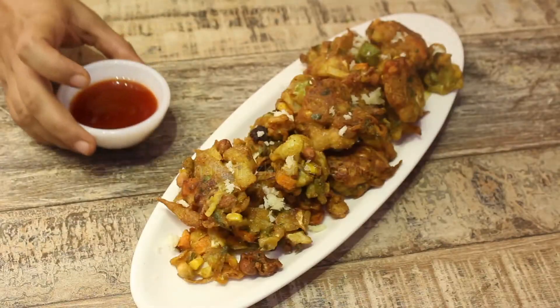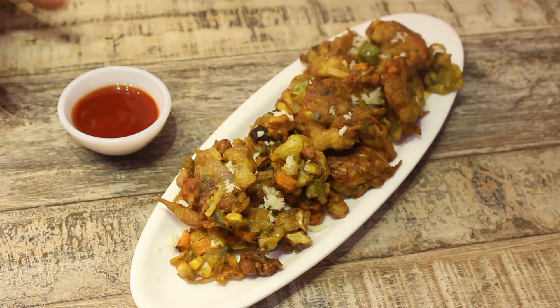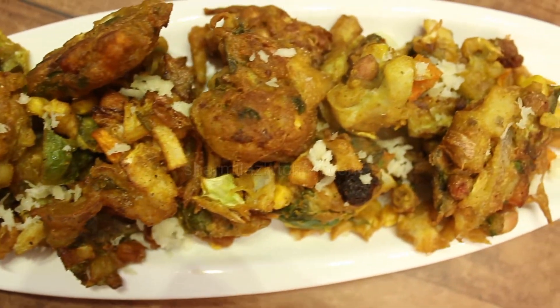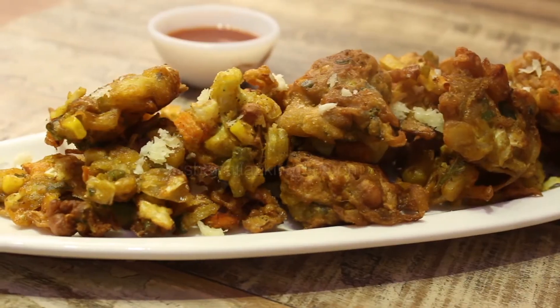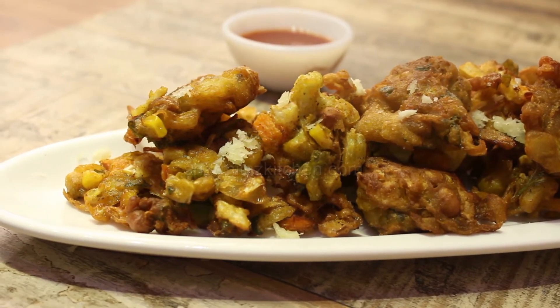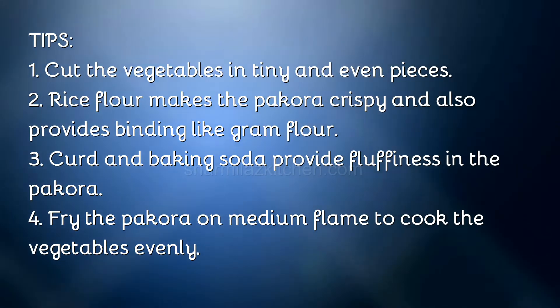Now serve this yummy crispy and fluffy pakora with a tiny bowl of ketchup. I put some mozzarella cheese on top as a garnish — that's optional. You can also top it with some chaat masala, which will taste great.